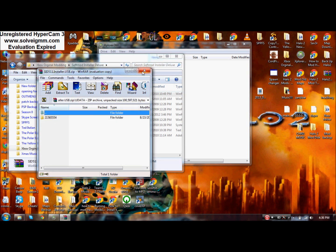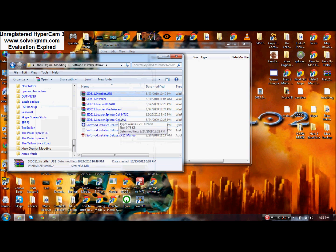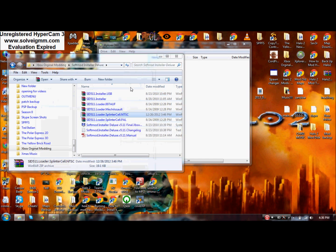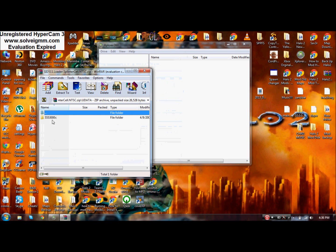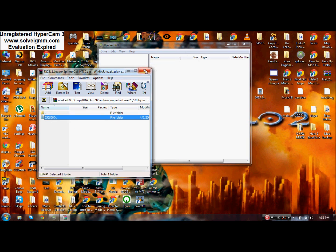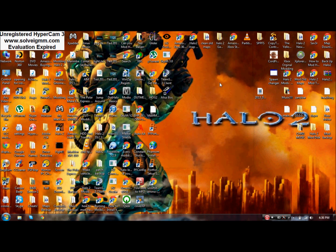Once that's done, depending on which game you're using — I'm using Splinter Cell since I live in the US — click that one and close it. Then drag that the same way, right in there, and extract it. Once those two files are on your USB drive you should be all set.